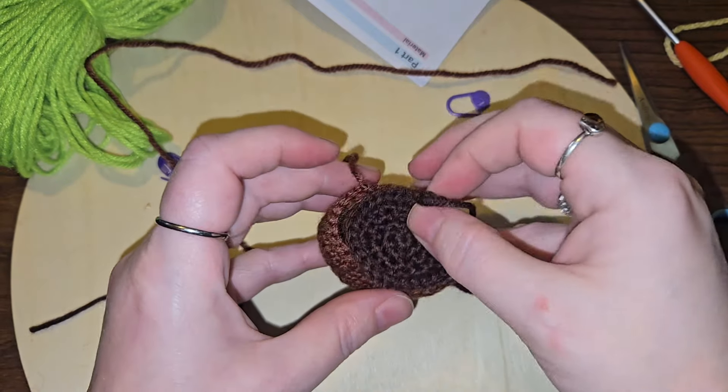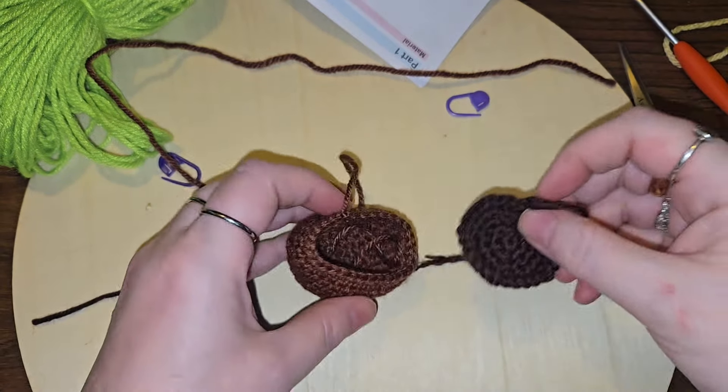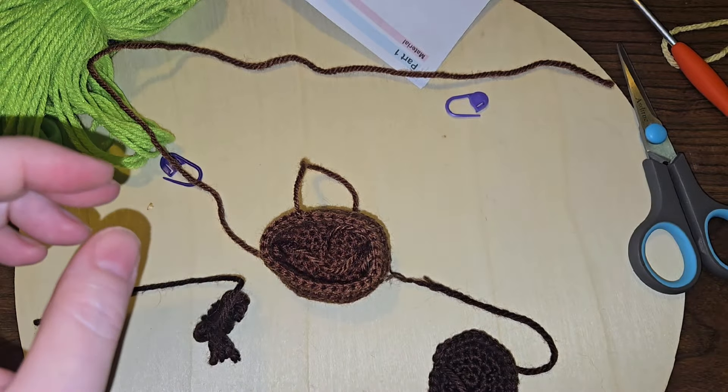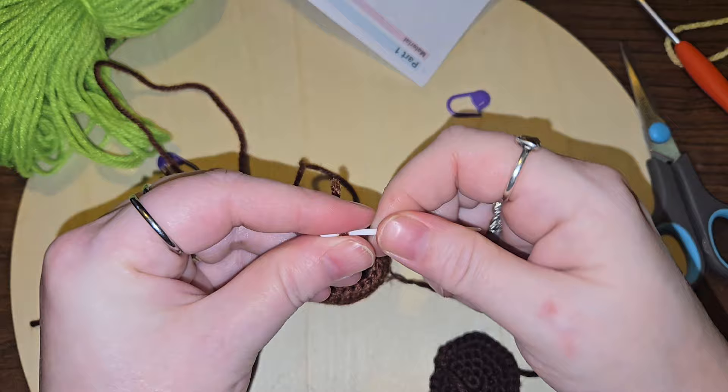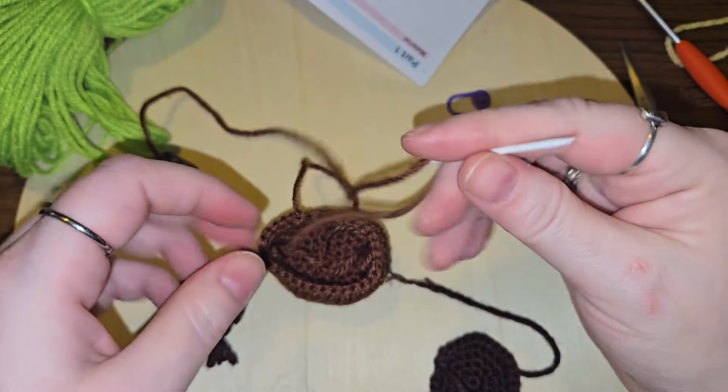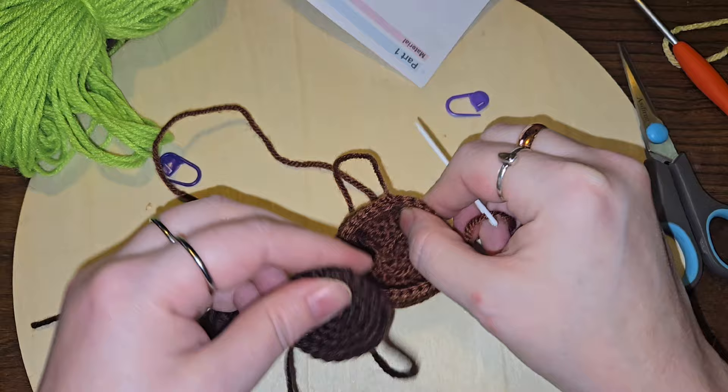I'm gonna leave this tail brown so that I can sew it in. I think that's what I'll go ahead and do. Shall we try to use their needle and see how that works out?